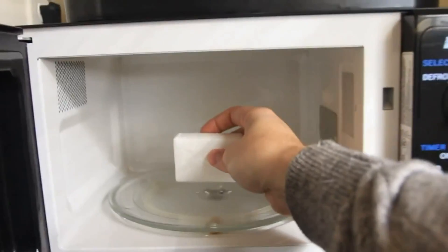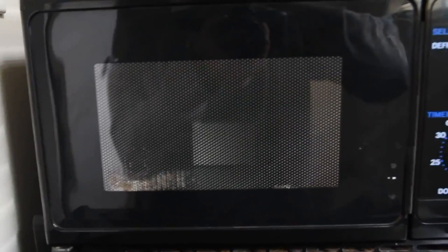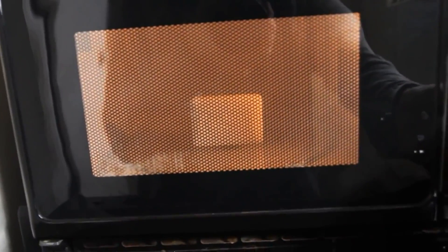So we're gonna put this bar of soap right here, and then close it. Let's see what happens.